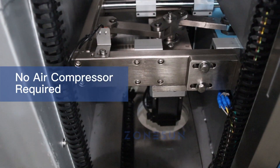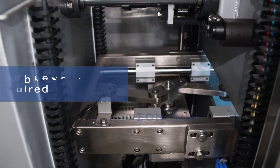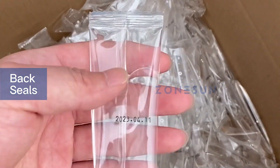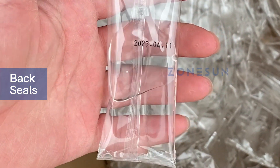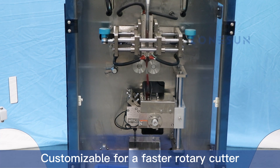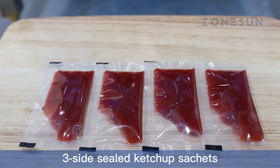The sealing mechanism is driven by motors, which eliminates the need for an air compressor.